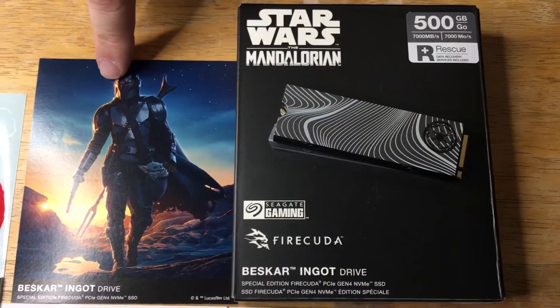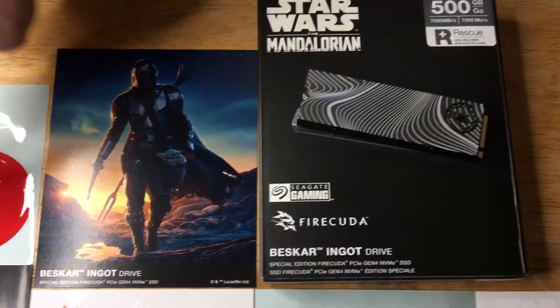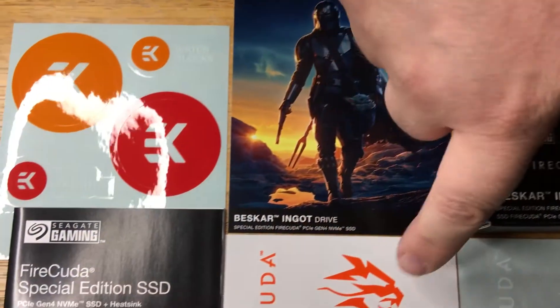It comes with this over here, so you can put that up in your computer room — along with all these stickers that you saw right here.